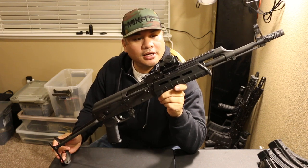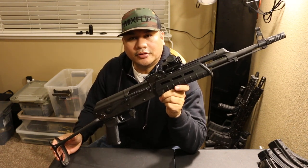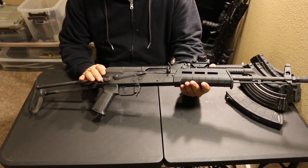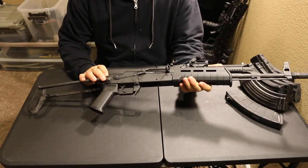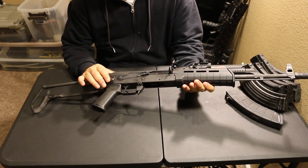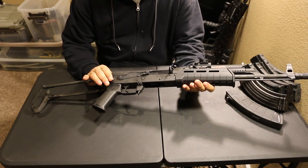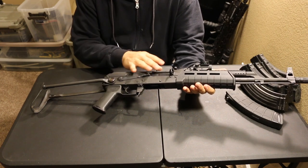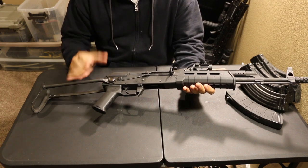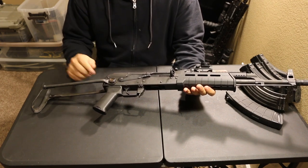Let's take a look at this Romanian Wasr-10 underfolder. Quick disclaimer: this rifle was sent to me for review and it will be going back to them if I don't purchase it. But I've had it for a few months for testing, and I've outfitted it with all kinds of extra parts that I personally bought. They just sent me the gun for review.